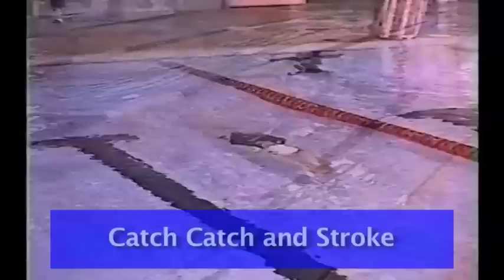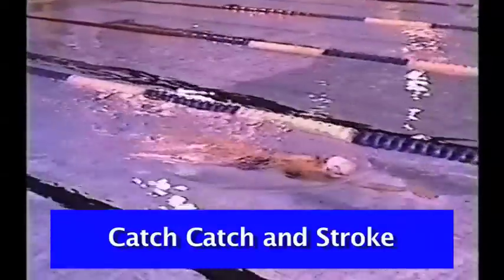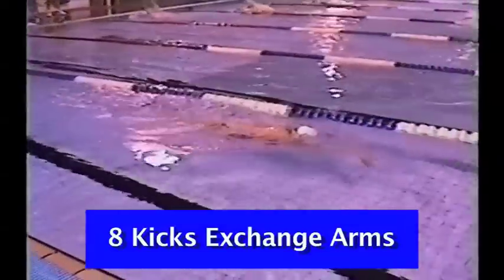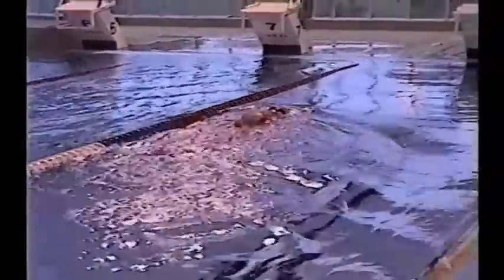This is catch, catch and stroke every 12 kicks. Every 12 kicks, the athlete will catch, then catch again and then stroke, allowing good trunk rotation with a great accelerated stroke. Remember, drills are about fewer strokes with more concentration and effort in each stroke. Now we drop the amount of kicks from 12 down to 8, allowing more strokes done perfectly well and correctly. It is no good progressing from one step to the other if the previous step is not mastered and carried on.